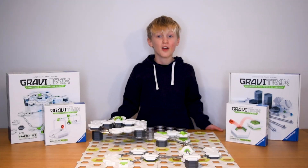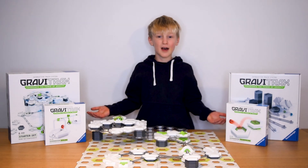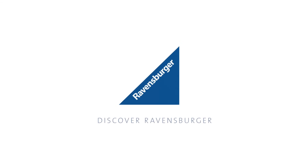Now what are you waiting for? Subscribe now to our Ravensburger YouTube channel so you never miss a cool new trick. Get your own GraviTrax set now online at your favourite toy store. Thank you so much for watching.